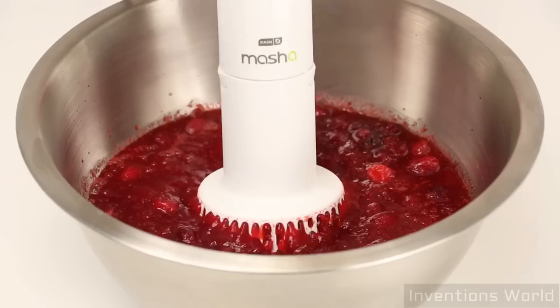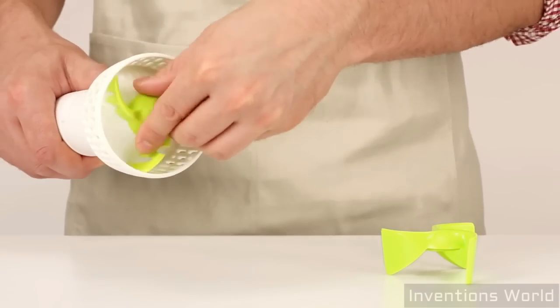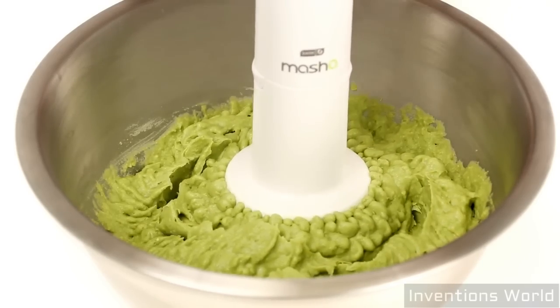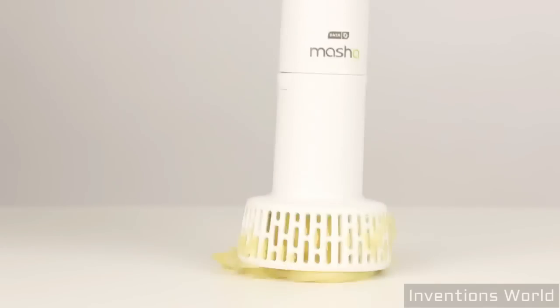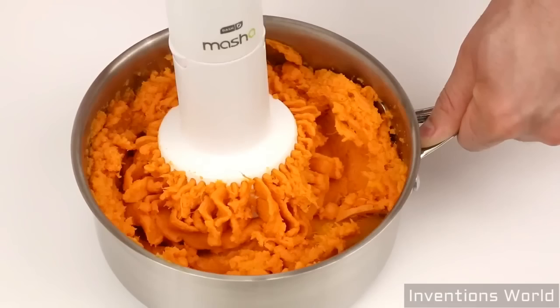With 160 watts of power and the specialized masher and batter cone, the Dash Masha 2X delivers double the power and versatility. With the simple touch of a button, the rotating cone pushes the potatoes out through the cone housing, giving you the perfect mash.